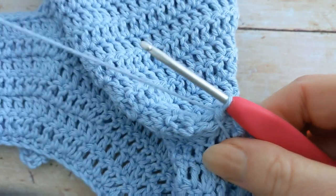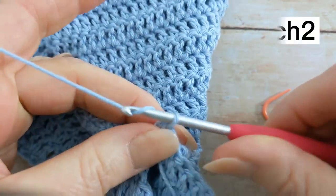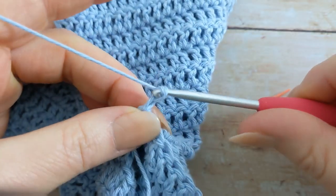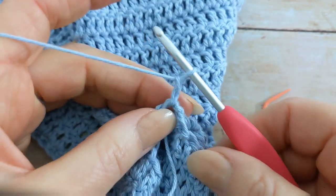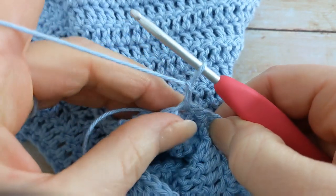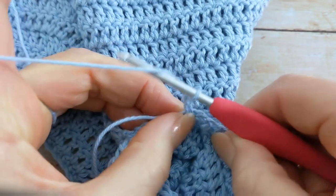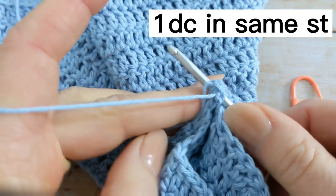Once you've attached your yarn, you're going to make a chain of two. This chain two doesn't count as your first stitch. Then back into the same spot where we attached our yarn, we'll work one double crochet.